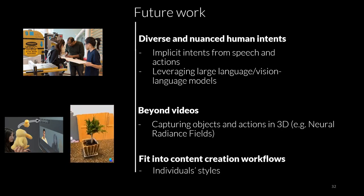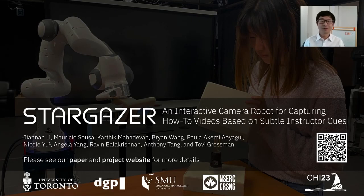Finally, we would also like to explore fitting robot cinematography better into content creators' existing workflows — for example, adapting to individual creators' styles. With that, I would like to conclude my presentation. Thank you for your attention. Please see our paper and our project website for more details. A QR code for the project website is on the right side of this slide.